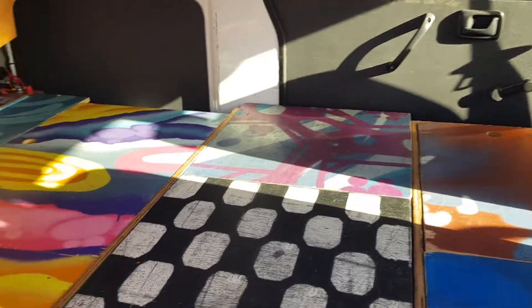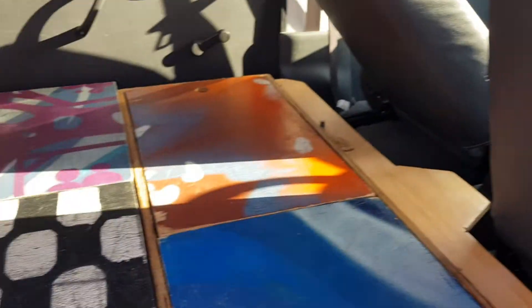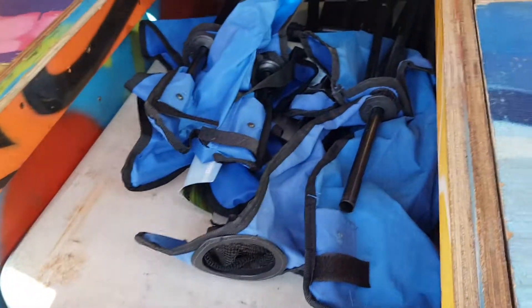This is inside one of our Suzuki APVs. I'm going to go through the storage — this is our table part here that becomes the table, and we've got our camping chairs.